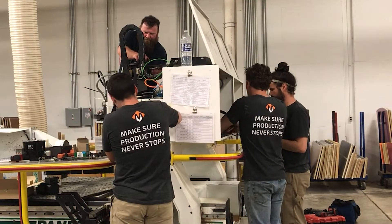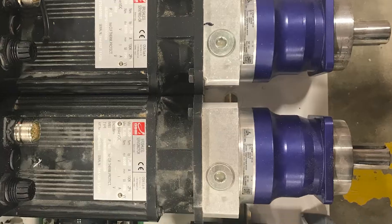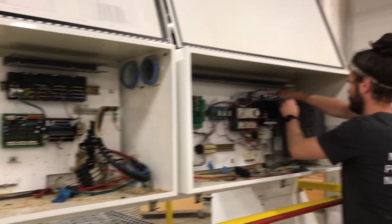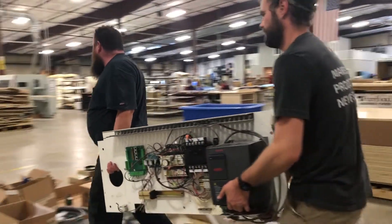We ship everything out to MockMotion and show up with a full install crew. Day one we typically remove all the old components — the old servos, old servo motors, servo drives, all the old computers, the amplifiers, anything that may be in that cabinet we take it all out. We're putting everything new in.